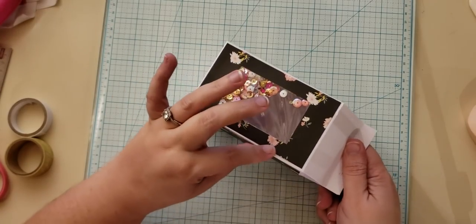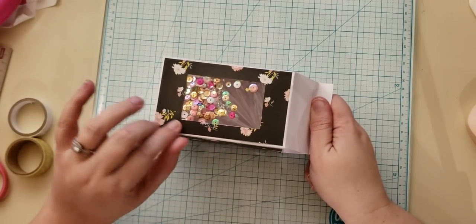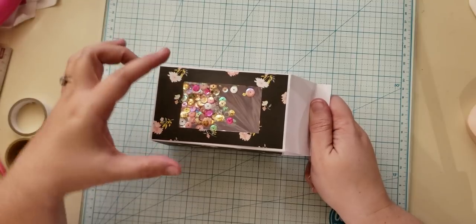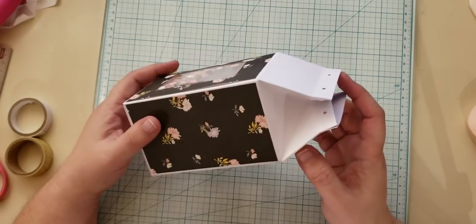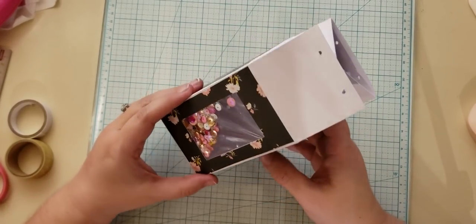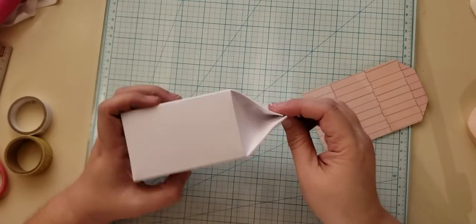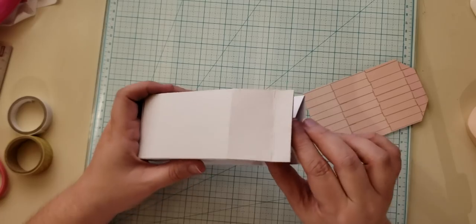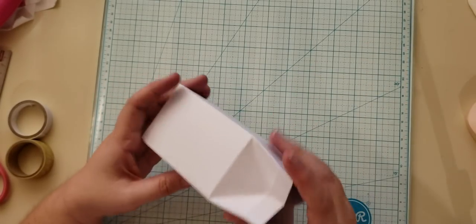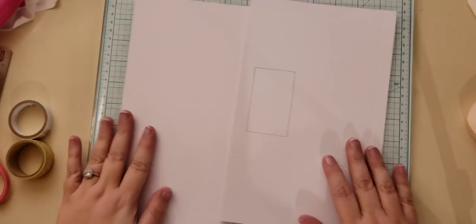I do have a Cricut but I decided that I wanted to make these without it. I also wanted to make mine a little bit bigger than what was allowed with one sheet of paper, so mine are three inches wide by five inches tall, not counting the top part. I'm using 110-pound cardstock, which is eight and a half by eleven, so I had to use two sheets. I did create one that used just one sheet — it was a little small — but if anyone wants those measurements, just send me a message.